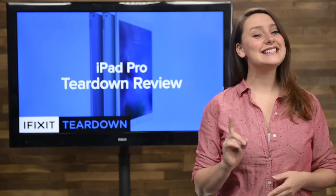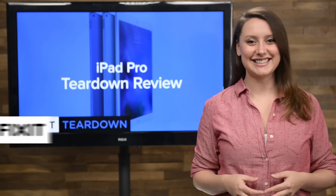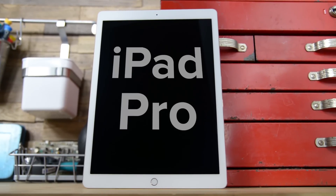Whether or not that will happen is still up in the air, but what we do know is that we have one, and we're going to tear it down. Hi, I'm Gwendolyn with iFixit, and today we're tearing down the brand new iPad Pro.